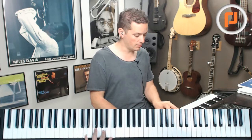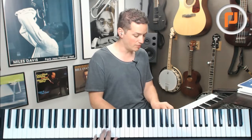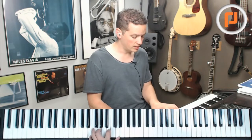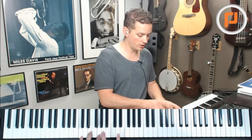So on that D minor, playing the 6 instead of the 7. And then on the G, maybe just adding in a 6 right here, which is going to sound kind of like a 13. And then on the C major 7, maybe just swapping out this 7 for this 6 right here.